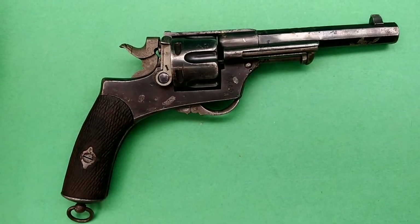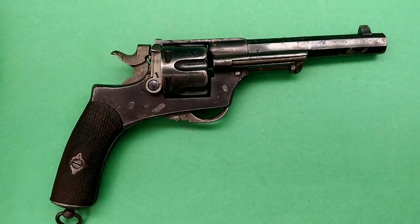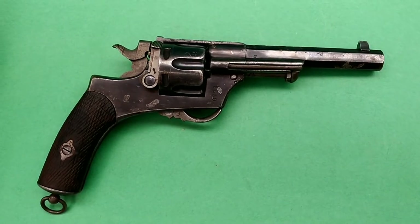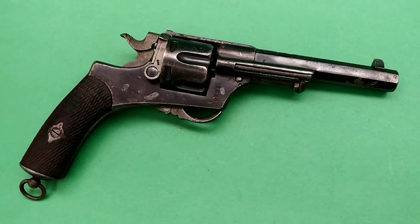Hi, Nick from Vulcan Gun Refinishing here. We've got a project in the shop today that I thought would be pretty interesting, so we decided to video it. We haven't done any videos in quite a while. We've got one here that you won't see every day.